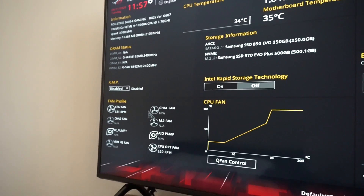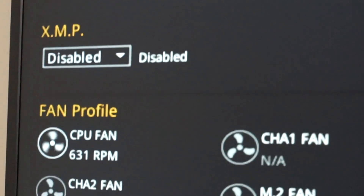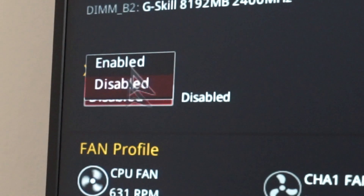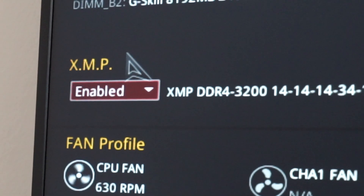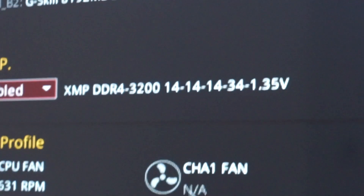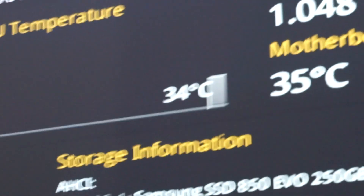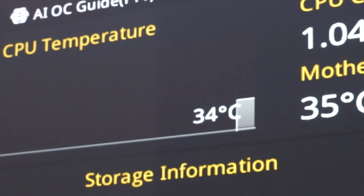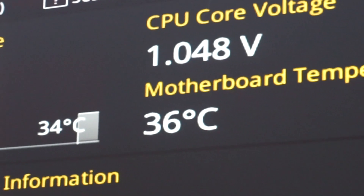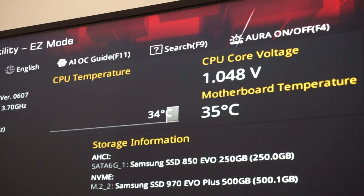Right here, of course, after a BIOS update the XMP is disabled — I will enable it. The RAM goes from 2133 to 3200 MHz CL14. You can see the CPU temperature is 34 degrees, and the motherboard is also really cool and quiet.